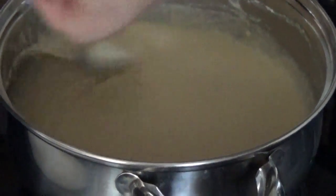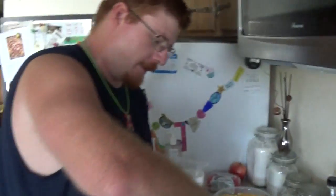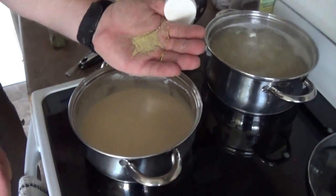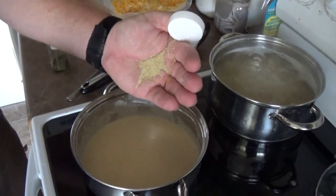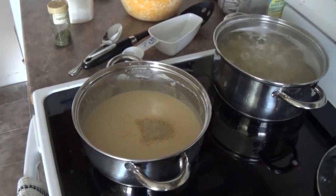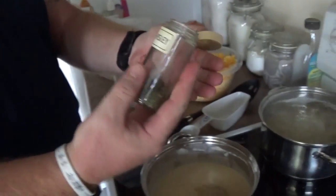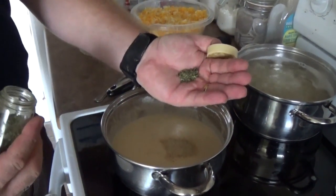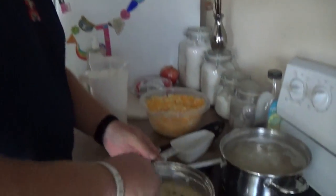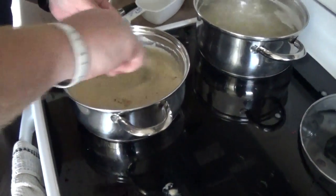At this point, add in your seasonings if you want them — you technically don't need them if you like your food a little bland. But what we're going to do is add about a quarter to half a teaspoon of garlic salt and pepper, and a little bit of parsley — about a quarter to half a teaspoon — just to give it a little bit of flavor. Mix that in and let it simmer for a little bit so the flavors can seep through.